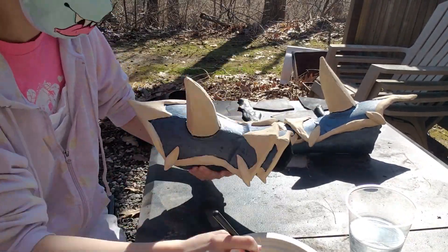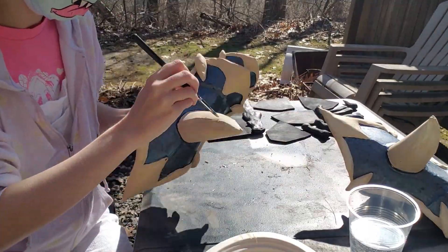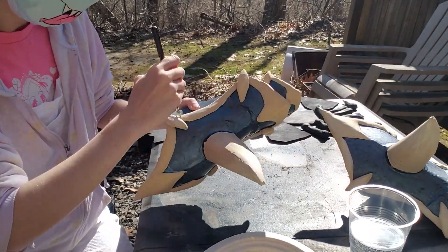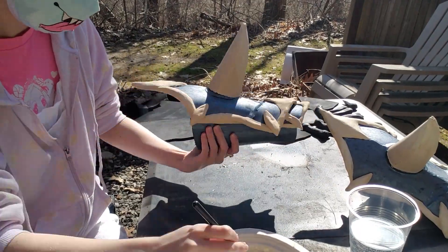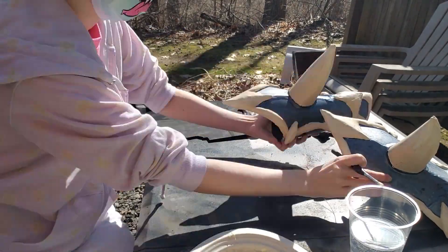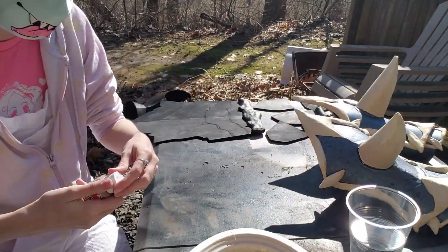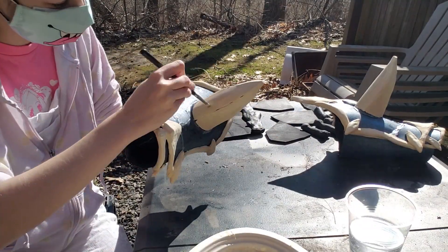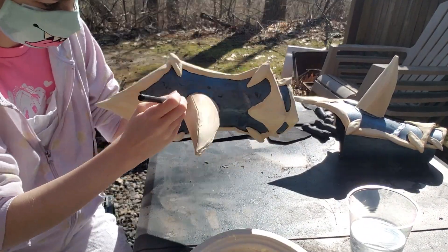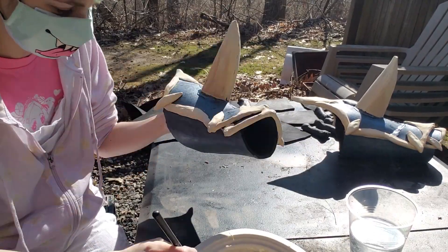I had actually already put another coat on the bone pieces — I just forgot to film it — but I'm adding some layers, dimensions, shading, and highlighting into the bones now. I took a brownish color at the bottoms of things and the seams where things kind of met together to be the shadows, and then I used a lighter color to be the highlights.